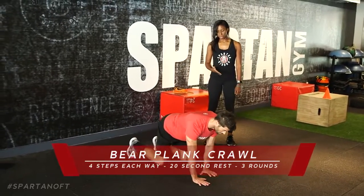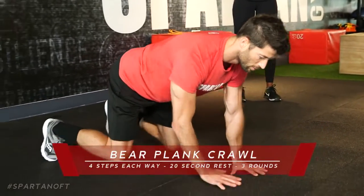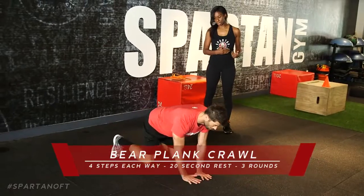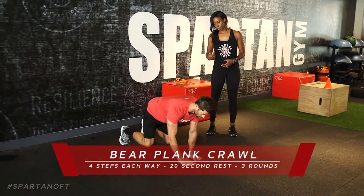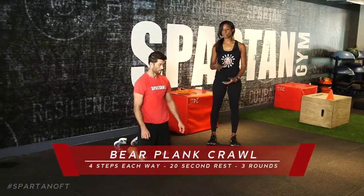Lift, step forward — four steps, right and left each — then four to the side, back to the left, and reverse it back to the beginning. Rest 20 seconds, repeat one more time. This completes the warm-up and mobility of episode five.